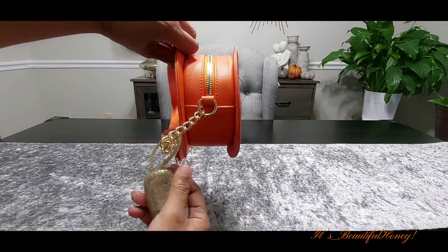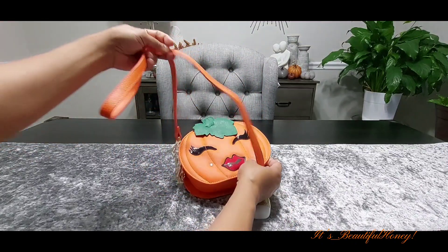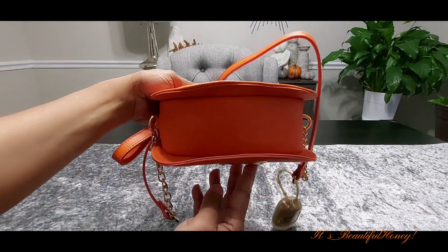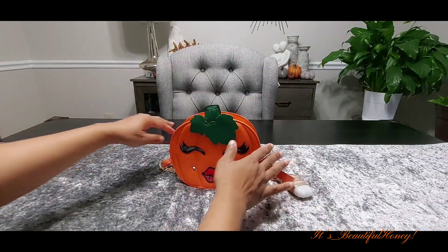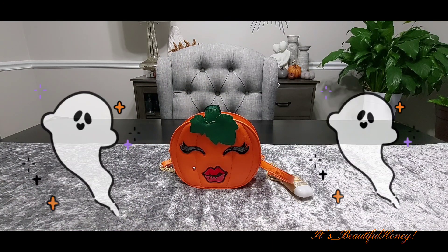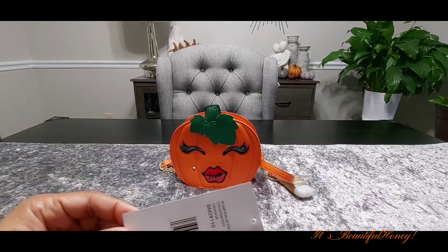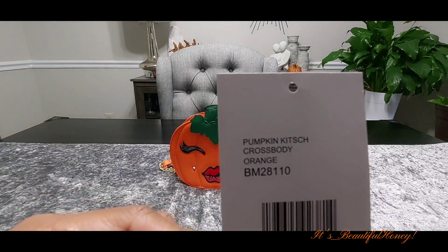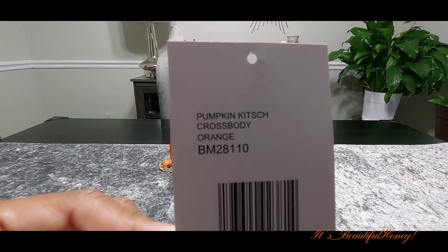This is the back of the bag and this is Betsy Johnson. Here's the other side of the bag, and here's the bottom of the bag. For those of you that may be interested, it's made by Betsy Johnson — that's the information there.